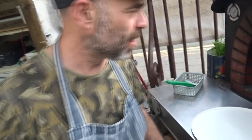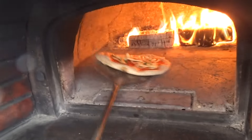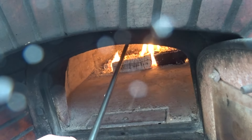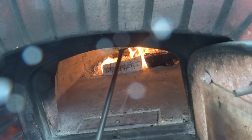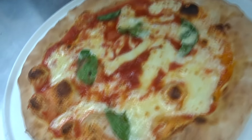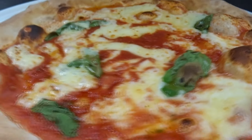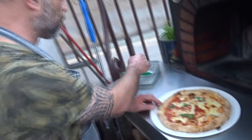I do sourdough, which makes it a little bit different as well. Now our pizza is ready — nice browned, crispy color.